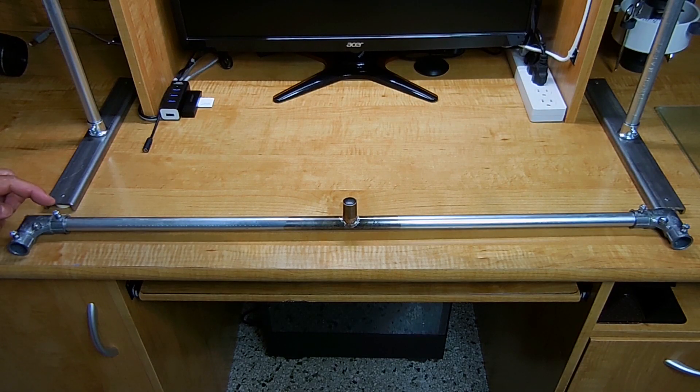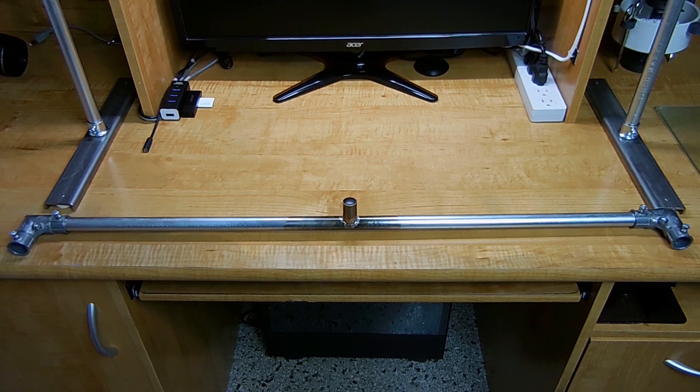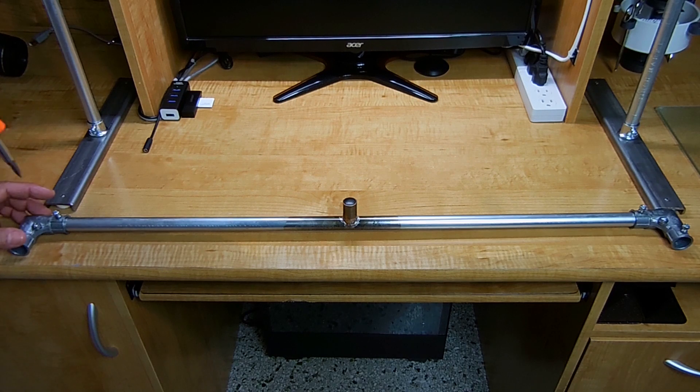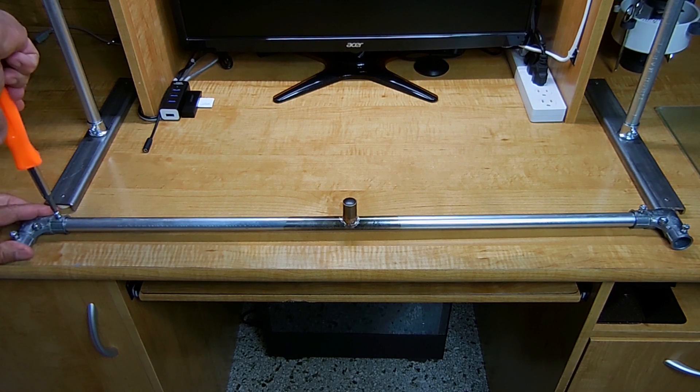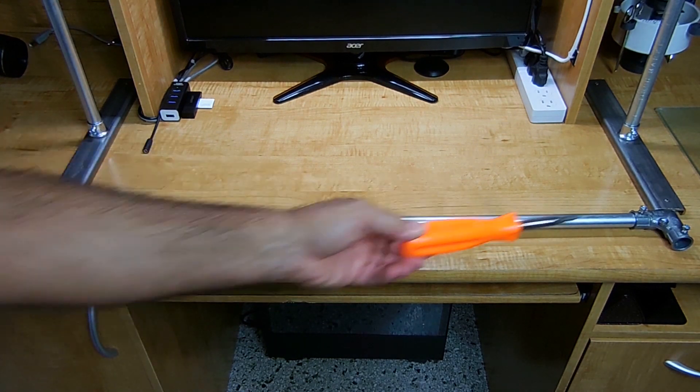Before tightening the set screw on the two elbows, make sure the orientation is correct for the top pipe — for me that's 90 degrees from the surface. Tighten the set screw down right here. You want these really snug since you're not going to be taking these apart anymore. The only ones you're going to be taking apart are four screws — one here, one over there, one here, and one at the bottom — and then everything will come apart and lay perfectly flat.